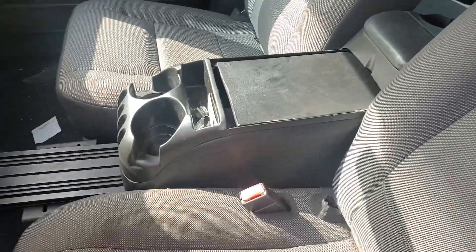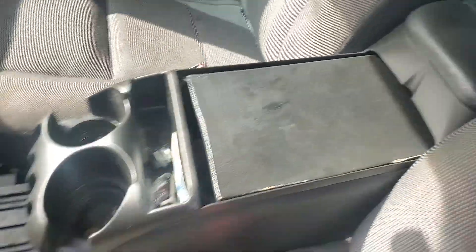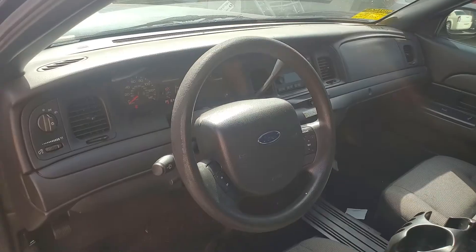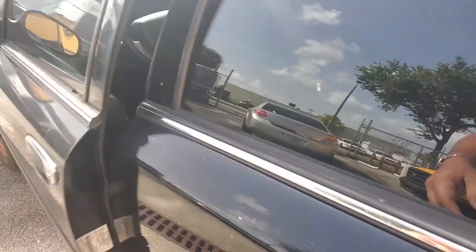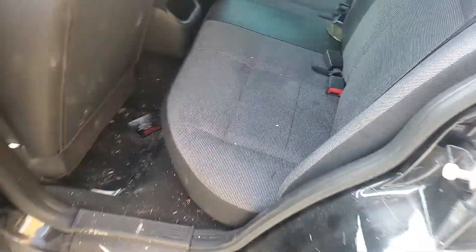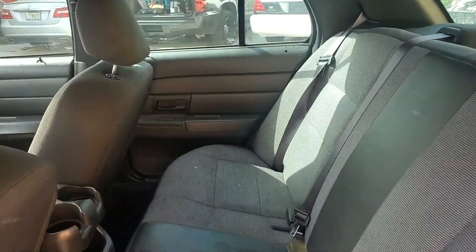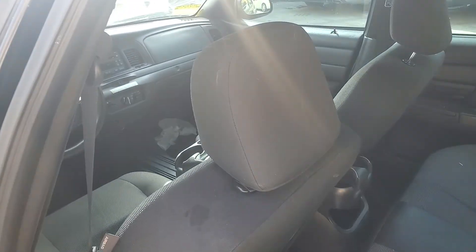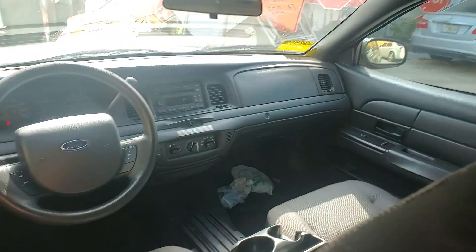Center console included, cup holders in the front and cup holders in the back. It has the owner's manual. I'll show you the back seat — matching fabric as the front seats. It's got a rug interior, not vinyl — velour fabric, not the vinyl rug that normally comes in regular police cars. It's a P71, no doubt.